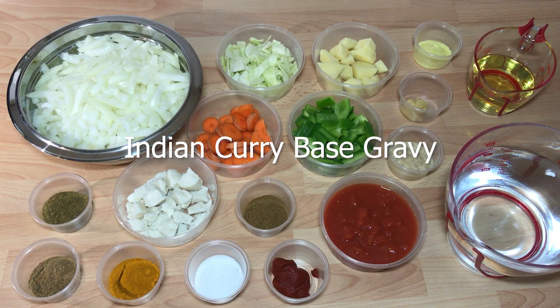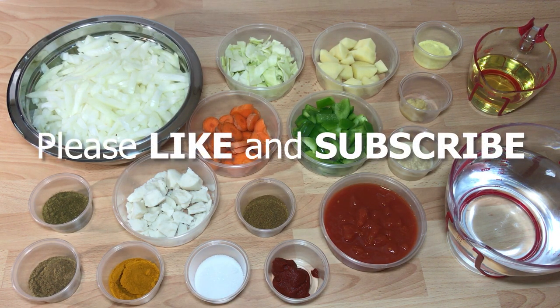Hi, I'm Josh and today I'm going to show you how to make an Indian curry base gravy. If you've ever wondered how your local Indian makes great tasting meals in minutes, then don't go — I'll reveal their cooking secrets.